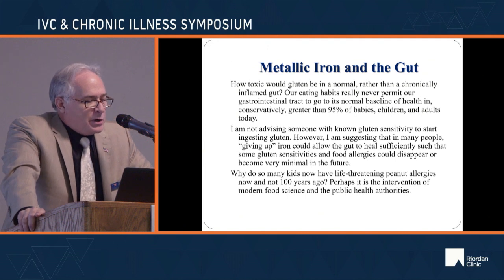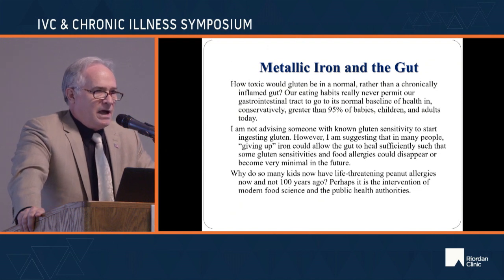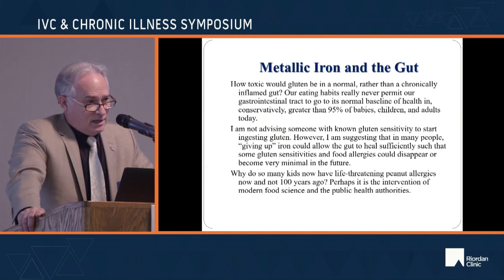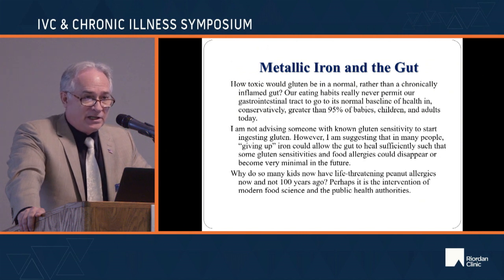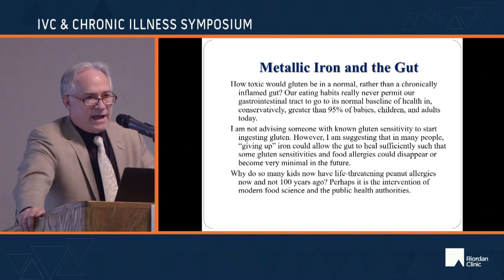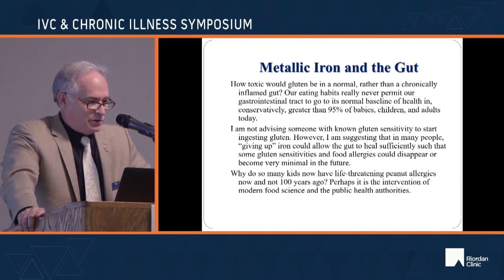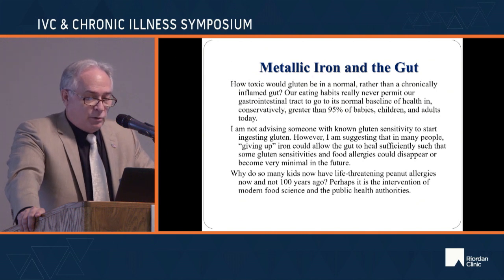How toxic would gluten be in a normal rather than a chronically inflamed gut? I'm not saying gluten is wonderful or that wheat hasn't been genetically altered, but gluten is just a protein. Some proteins are more antigenic than others — like peanut protein. But when you get a whole or minimally digested protein across a leaky gut into the lymphatics and blood, you are set up for disease, destruction, and premature death. I'm not advising anyone with known gluten sensitivity to start ingesting gluten.